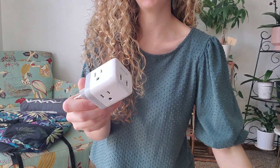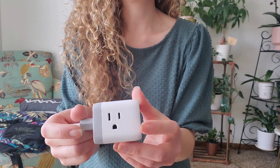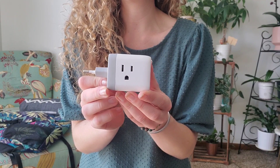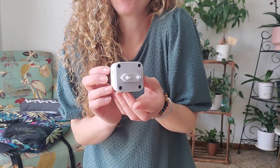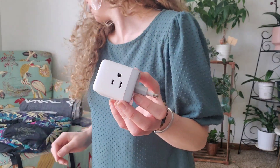Look how nice and compact this is. It has two USB ports and then your typical plugs, but like I said this is meant for European travel — Germany, France, Spain, and Italy. It's gonna be nice and convenient because it's so small.